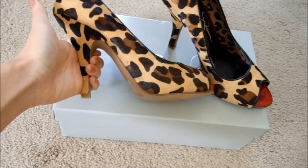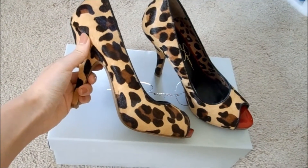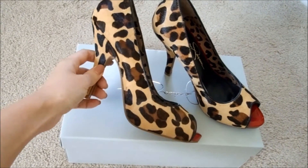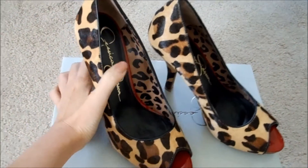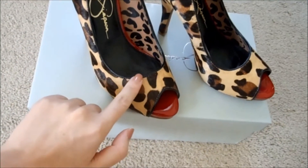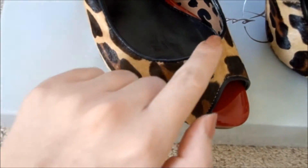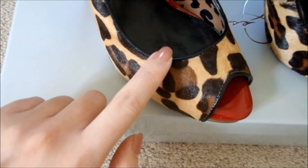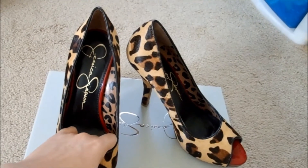They have a half-inch platform to kind of balance out the three and a half inch heel. What I really love about this pair is it looks amazing on — I'm going to be showing you what it looks like on. The leopard print pattern is so perfect. When you're selecting a pair of leopard print shoes, it's important that they have this black piping along the edge, because otherwise the fur part will go bald along the edges, and that's not a good look.